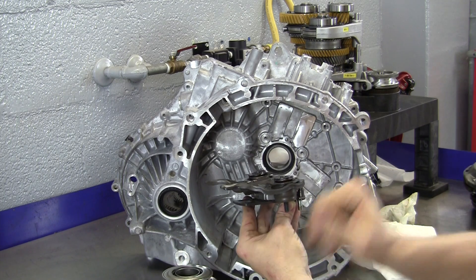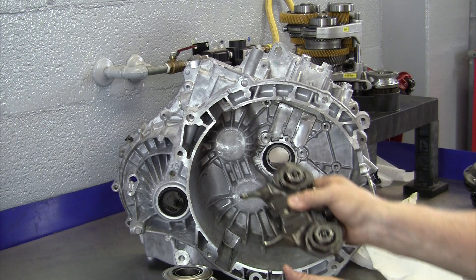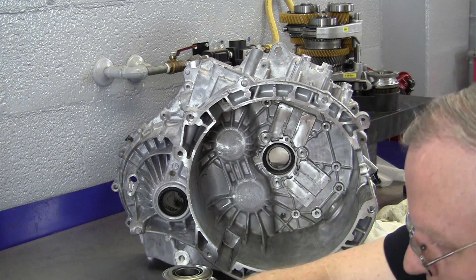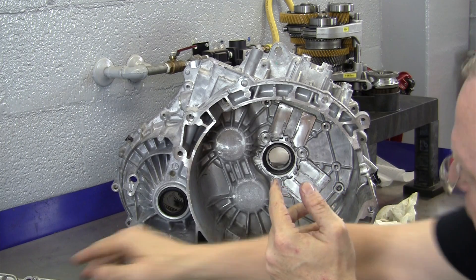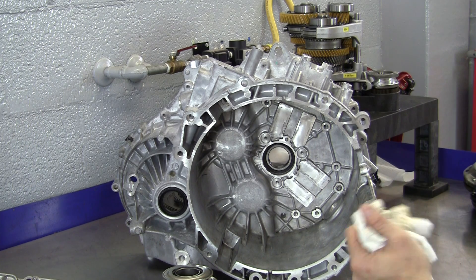These two clutch fork assemblies — there are two of them — sit in here. One lifts the big release bearing, one lifts the small one, and they are computer controlled. This transaxle has two electric motors built into the transmission control module to move all four shift forks to give us six forward gears and reverse. And then it has two more electric motors to control the release bearings — which in this case are actually apply bearings for the clutches, because the clutches are released by default.